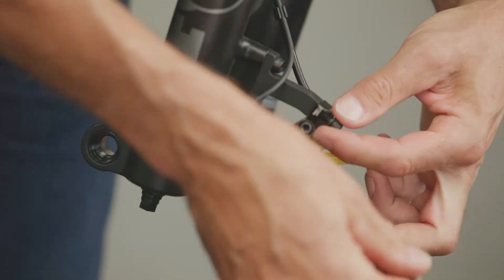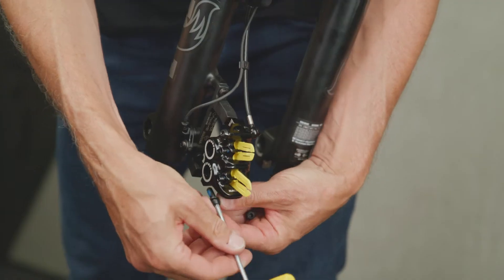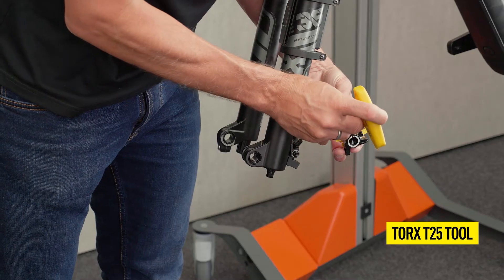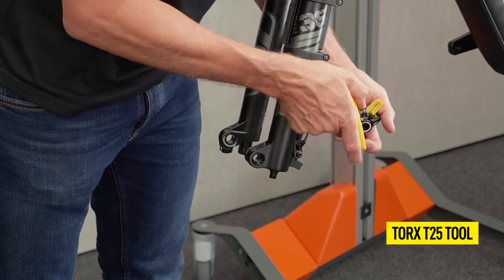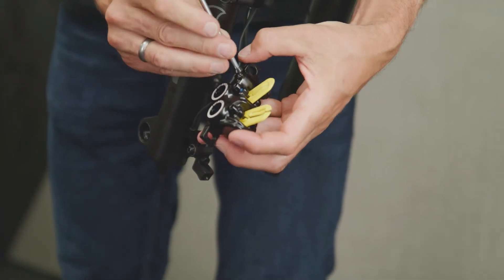If necessary, remove the brake caliper. It must remain vertical during the bleeding process. Open the bleed screw on the brake caliper and mount the filling adapter together with the filled syringe.